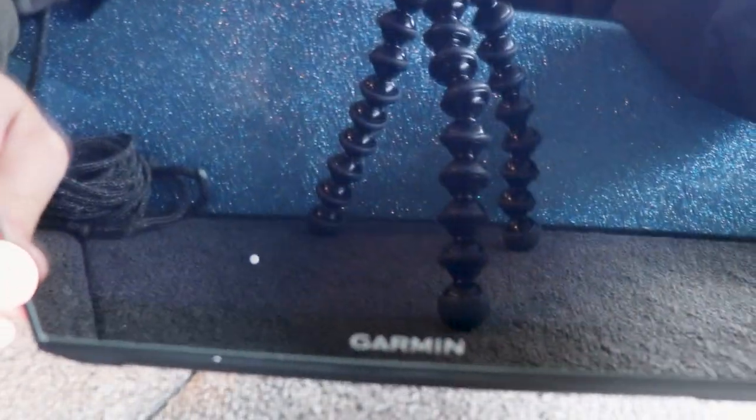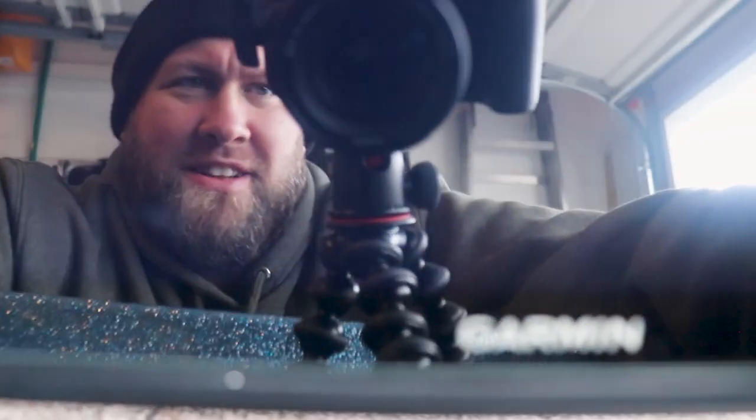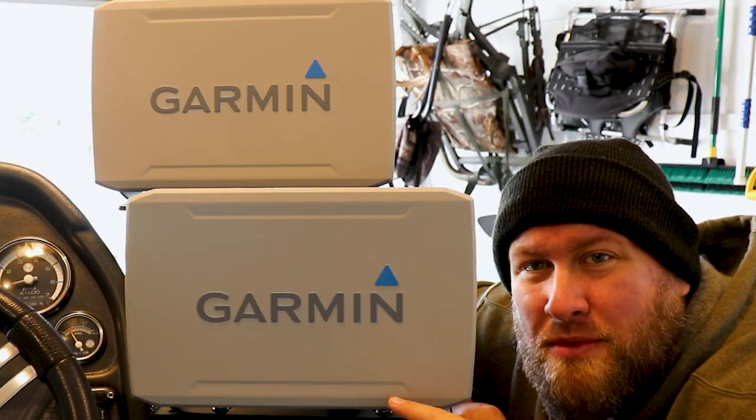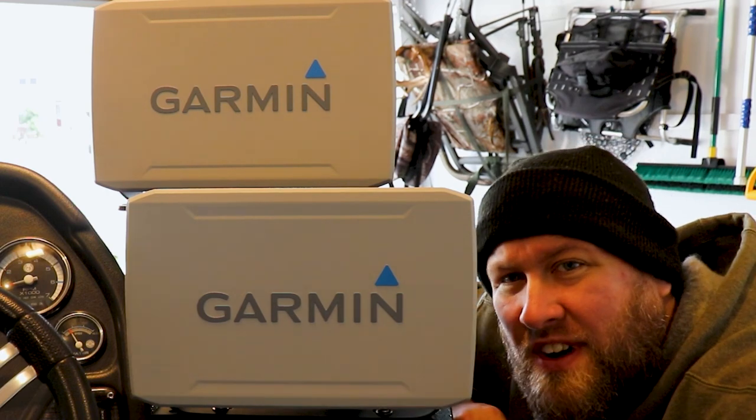Once we're done we're going to take that cloth and wipe down the screen and clean it one more time. And let's take a look — oh yeah, nice and clear! That was pretty simple and straightforward, no different than if you were doing your smartphone. In my case I actually have two more screen protectors to put on, and then we'll be headed out to the water for a functional test.